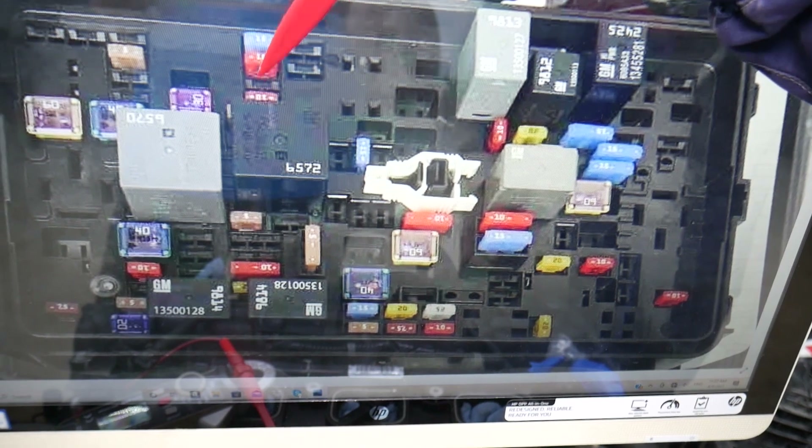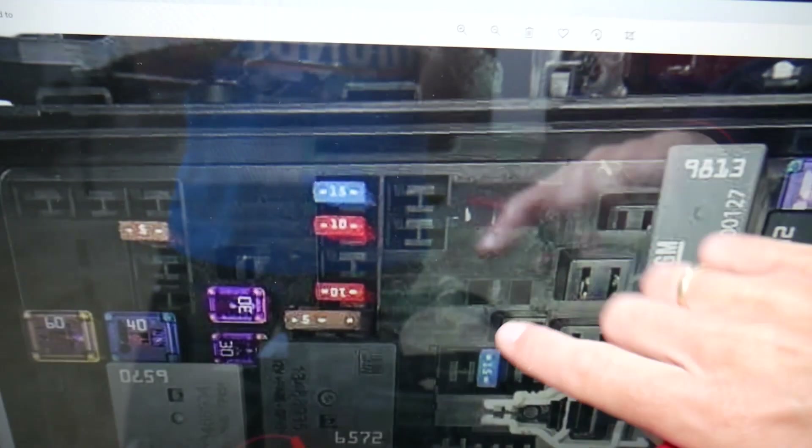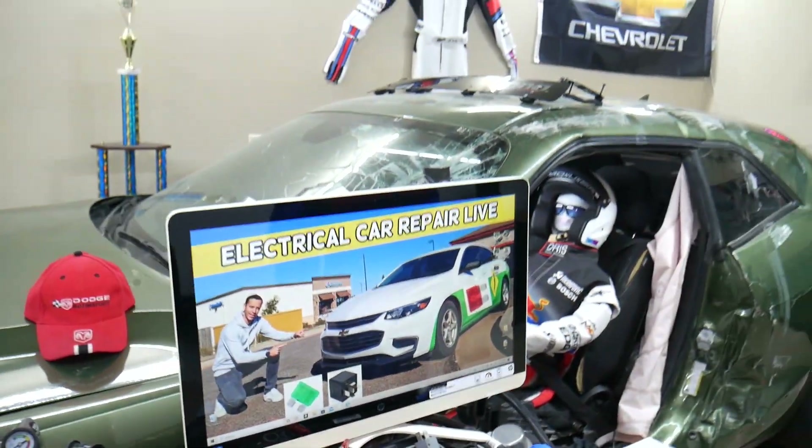In that row of fuses, fuse number 26 or 27 — that 10A fuse — is the one you need to check. Coming in at that angle you can clearly see it: it's that 10A fuse right here. Hopefully this video will be helpful. Thank you for watching — see you guys next time.